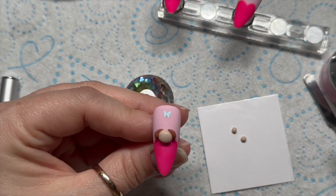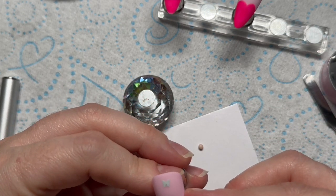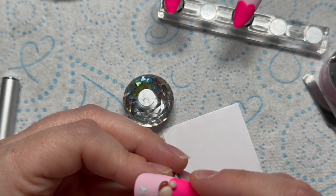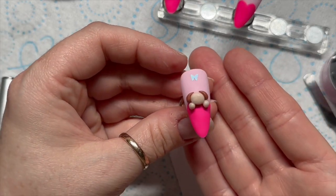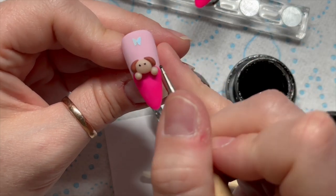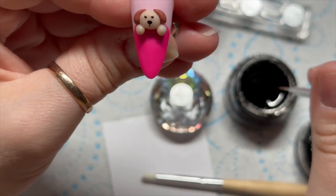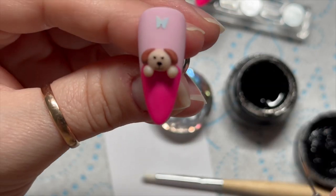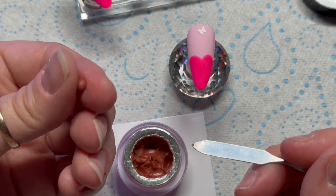We've got little brown ears — I love it already! I'm not going to cure yet; I'll place the little feet on first. You can cure as you go but skipping unnecessary cures saves time. He's a little bit too low down on the heart but it doesn't matter — it kind of looks like a sleeping bag. I'll place him in the lamp now for 60 seconds. Then I'm adding detail using the black Madam Glam gel paint: just two little dots for the eyes, a slightly bigger oval dot for the nose, and a little tiny mouth — a line down from his nose curving around to each side like a mustache. Pop that in the lamp for 60 seconds.